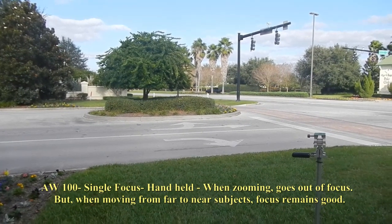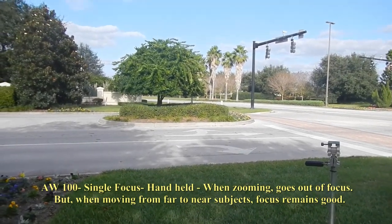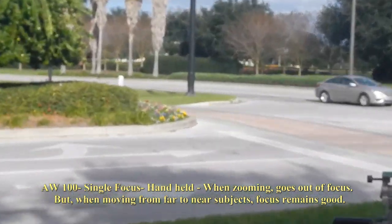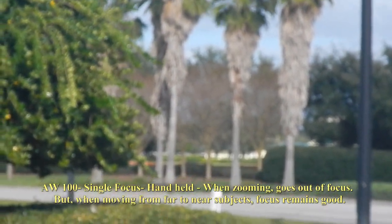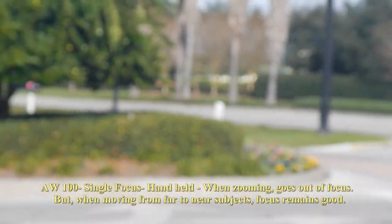Now we're recording in the single focus mode, and I'm going to try zooming in single focus to see what happens. Does it stay in focus? No — I can see in the viewfinder that it doesn't. So that's not too good.